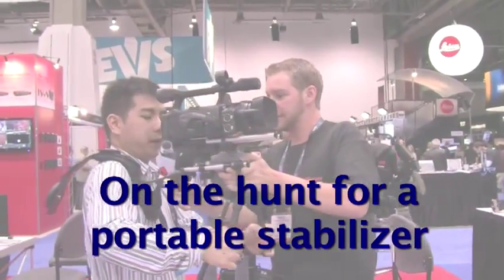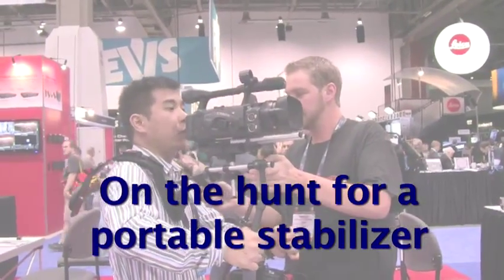Everybody needs a good portable stabilizer. I want to know if a young, tiny little gal can still do that and not hurt. I think you still need to have a lot of good upper body strength.